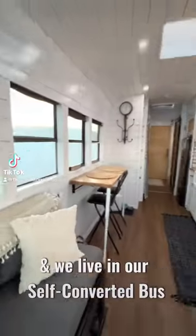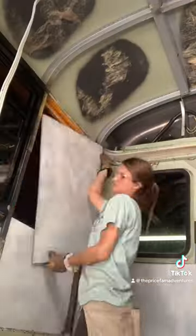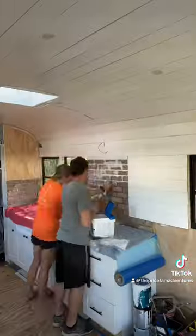What's up guys, it's The Price Fam. We live in our self-converted 40-foot-long schoolie, and we've decided to take you guys back step-by-step through the process of how we built our dream tiny home on wheels. So come along with us through our journey. This is episode three.